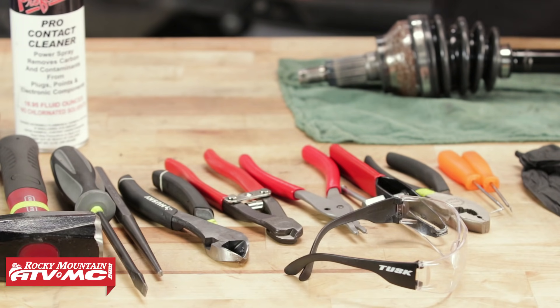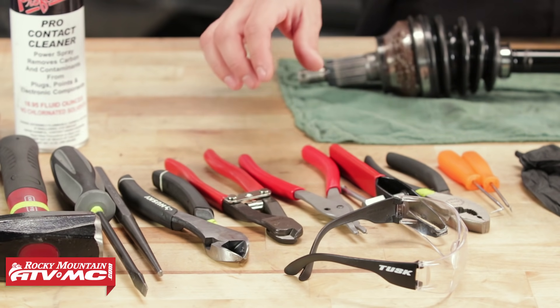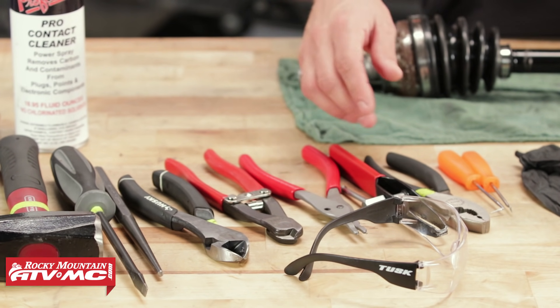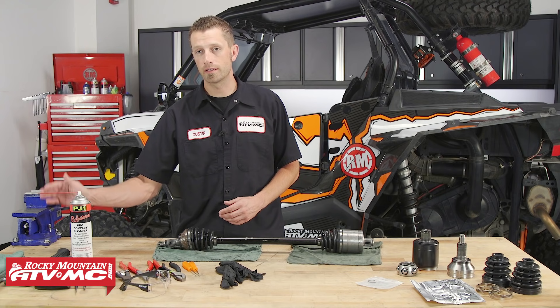As far as tools go to rebuild this axle, they may vary from machine to machine, but you will at least want to have a hammer, flathead screwdriver, punch, some dykes, the Tusk CV Band Cutting Tool, snap ring pliers, the Tusk CV Boot Banding Tool, some pliers, pick tools, rubber gloves, safety glasses, contact cleaner, and some rags.